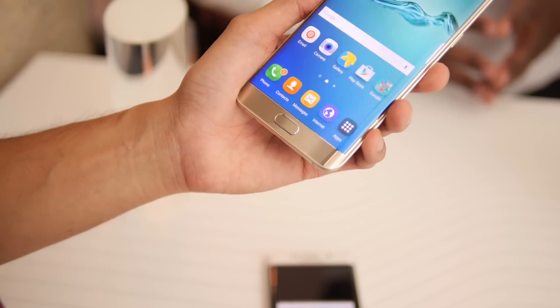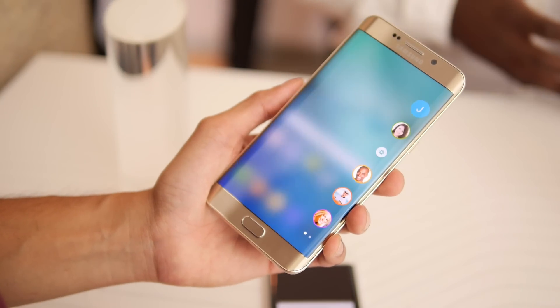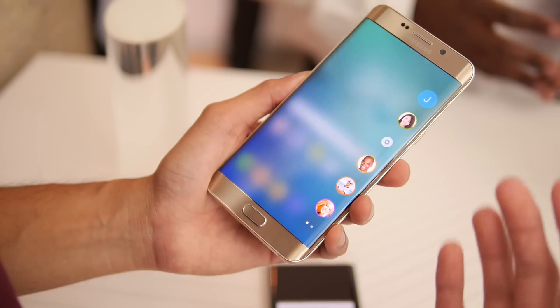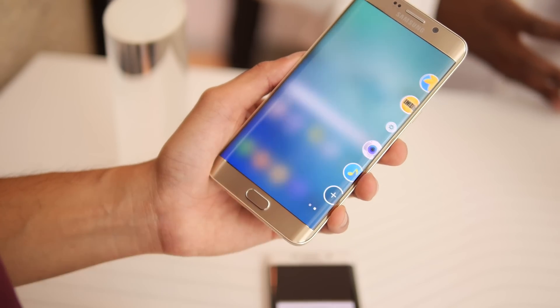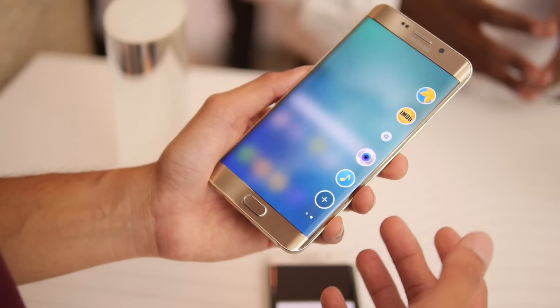There's some added functionality I'm going to show you real quick — it has to do with the Edge tab. You swipe over and you can still have access to your contacts. You can edit that same exact experience that you have with the S6 Edge. But now they've added a new function: if you swipe over, you can gain access to some of the core applications — in this case, the camera,